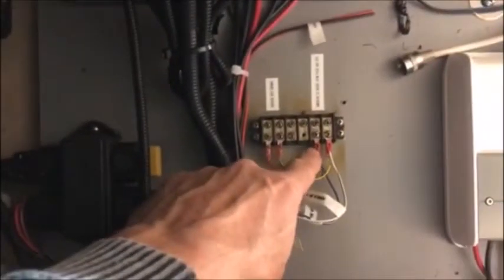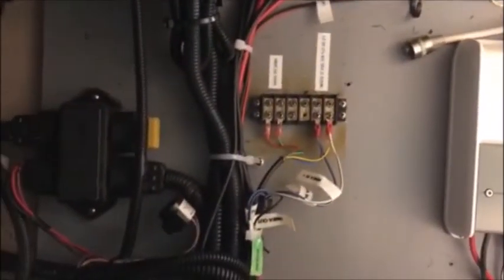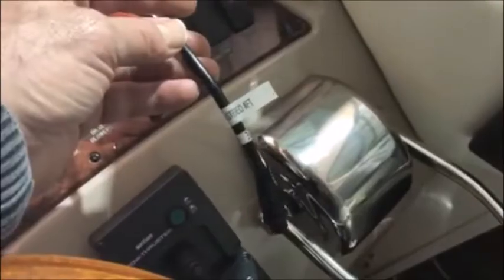Right here is our NMEA 183 interface. We're still using that because it feeds the vessel view system up here and it's also going to feed the pilot, which is right there — and that is not a NMEA 2000 device. We're in the process of getting that connected. Here's the NMEA 2000 plug from the new aft stereo that's going in — again, it's labeled so we know what it is: Fusion Stereo Aft.